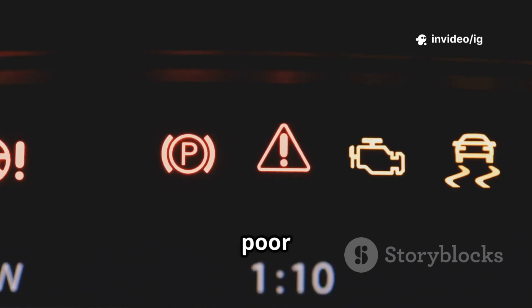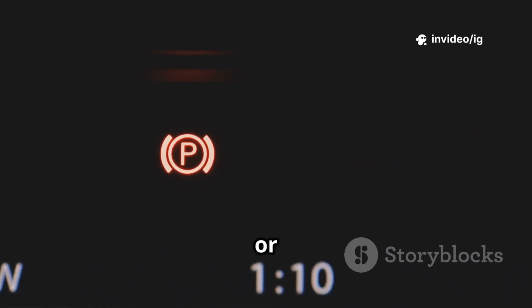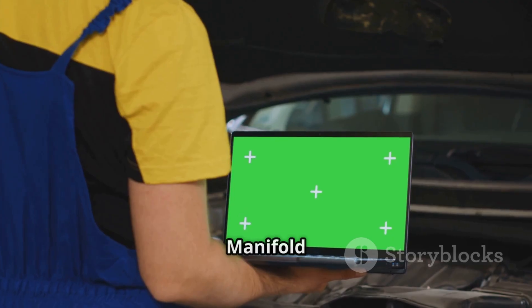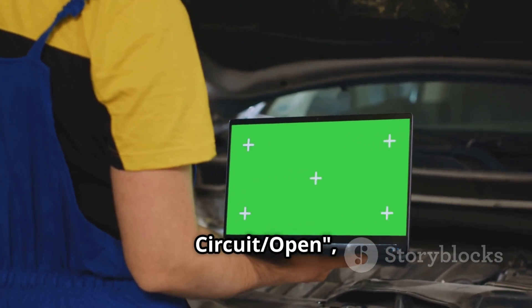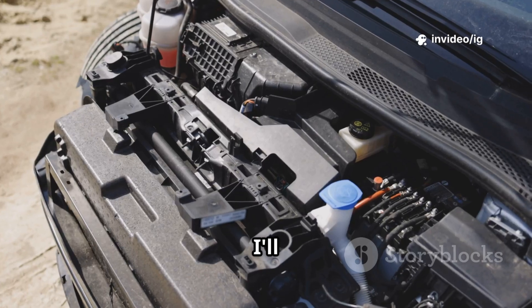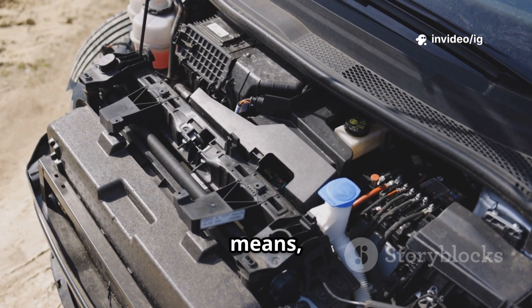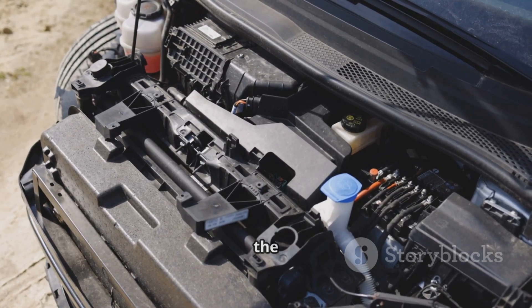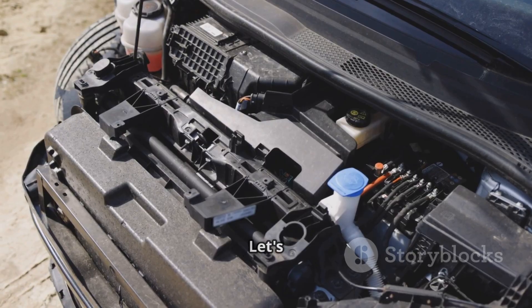Hello everyone. Is your car experiencing poor acceleration, rough idling, or even a drop in fuel efficiency? If your OBD-II scanner has detected P0660 — Intake Manifold Tuning Valve Control Circuit Open — this means there's an issue with the system that controls your engine's air intake. In this video, I'll explain what P0660 means, its symptoms, and most importantly, the exact locations of the affected sensors and components.